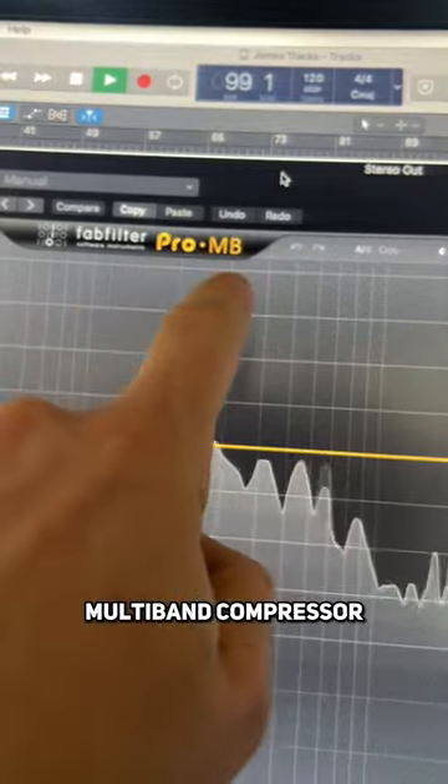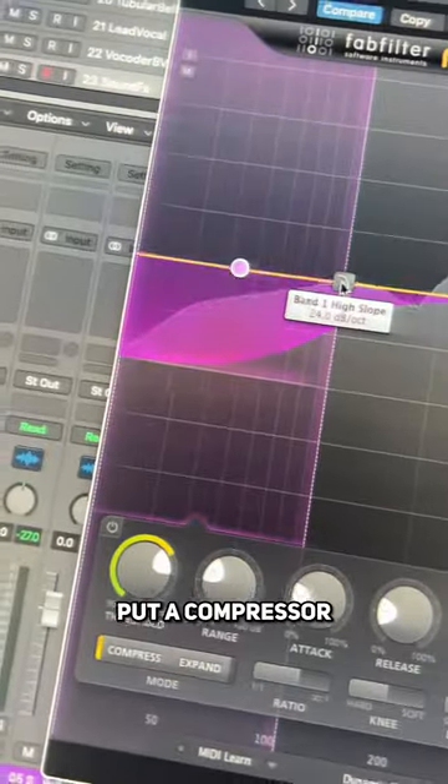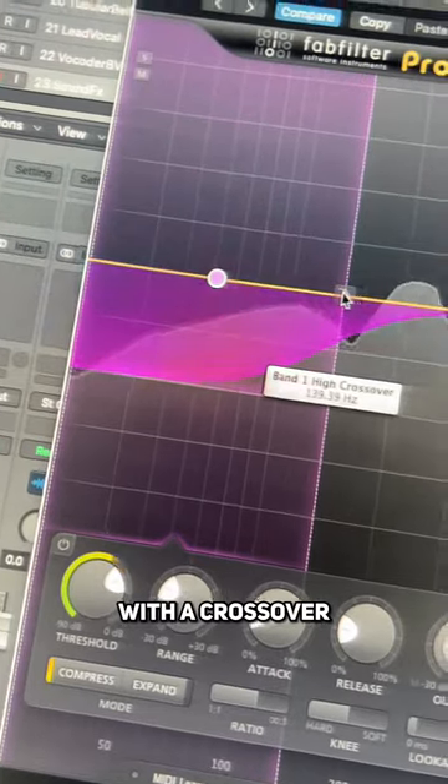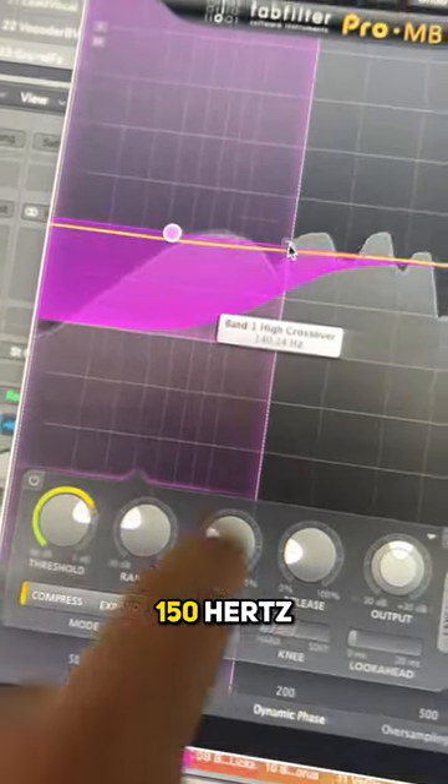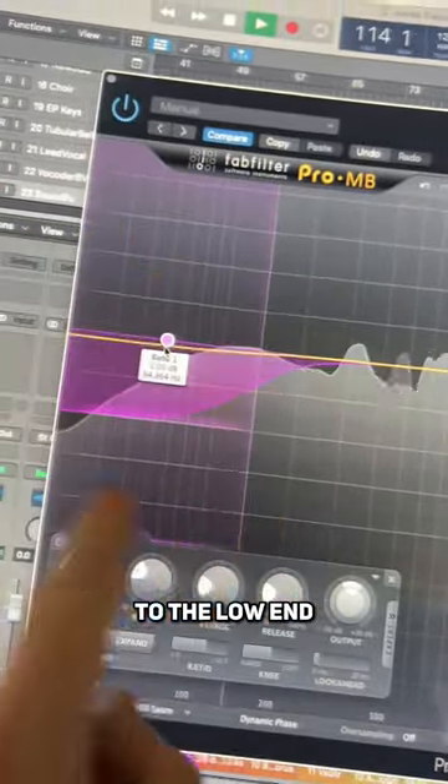Grab yourself any multiband compressor — I'm using the FabFilter Pro MB. Go to the bottom and put a compressor starting with a crossover at about 150 hertz. Then make adjustments so that this is controlling and holding on to the low end.